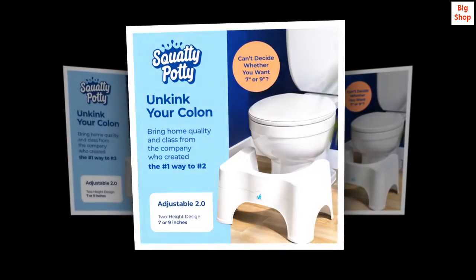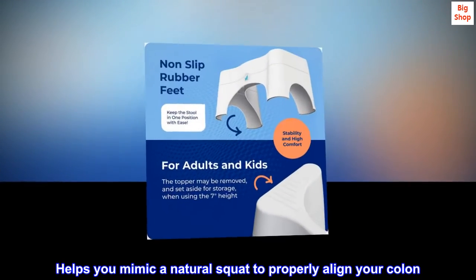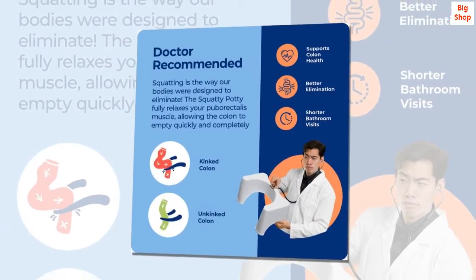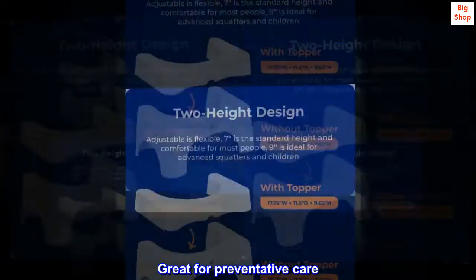Doctor recommended. Helps you mimic a natural squat to properly align your colon. More complete, easier elimination. Life-changing health benefits. Great for preventative care.